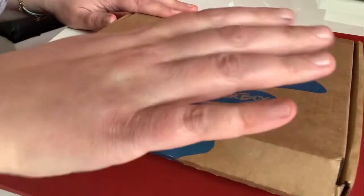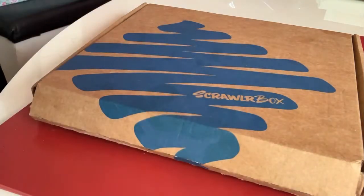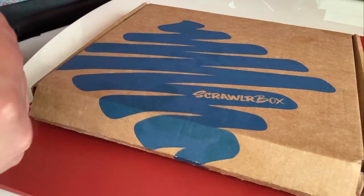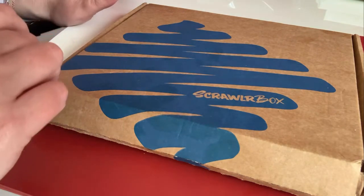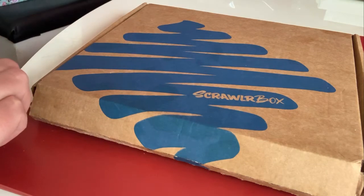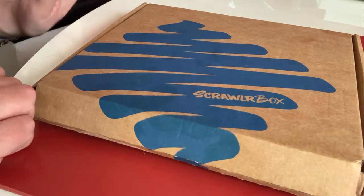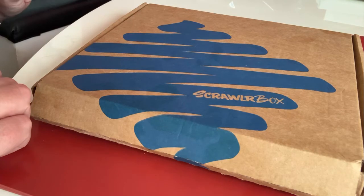it might have come apart a bit in transit. ScrawlrBox is £15 per month and it is a monthly art supply subscription. Each month it turns up with a bunch of supplies, a surface to do your artwork on and a suggestion of a prompt for your art that you can do that month. It's supposed to be dispatched on the 10th of the month but for a few months now it's been slightly delayed for reasons around supplies, Brexit, the pandemic, all kinds of things like that. I'm still really happy whenever it turns up. I love having something to focus my artwork once a month and the products that come inside the boxes are usually pretty good quality. If you haven't tried ScrawlrBox before and you'd like to sign up then I'll put a code underneath the video that will give you £3 off your first box.